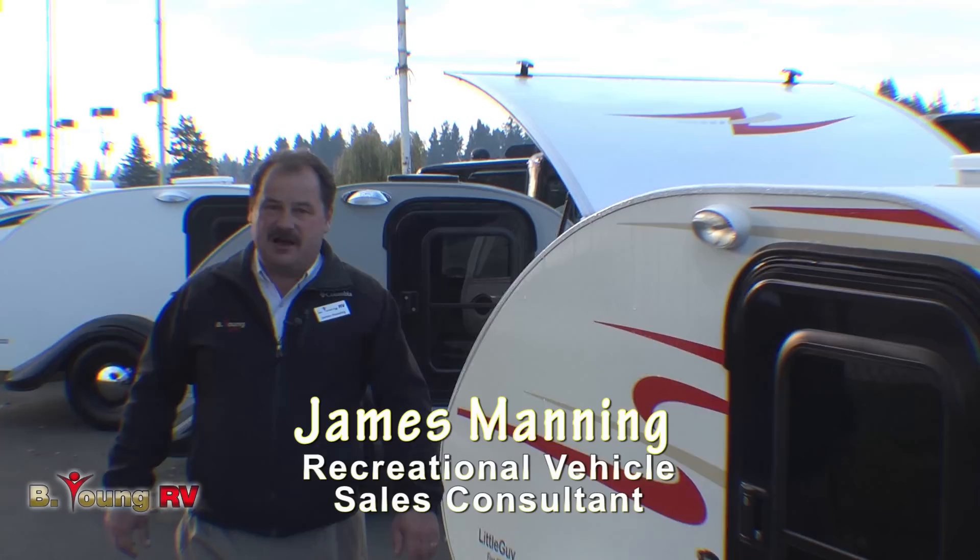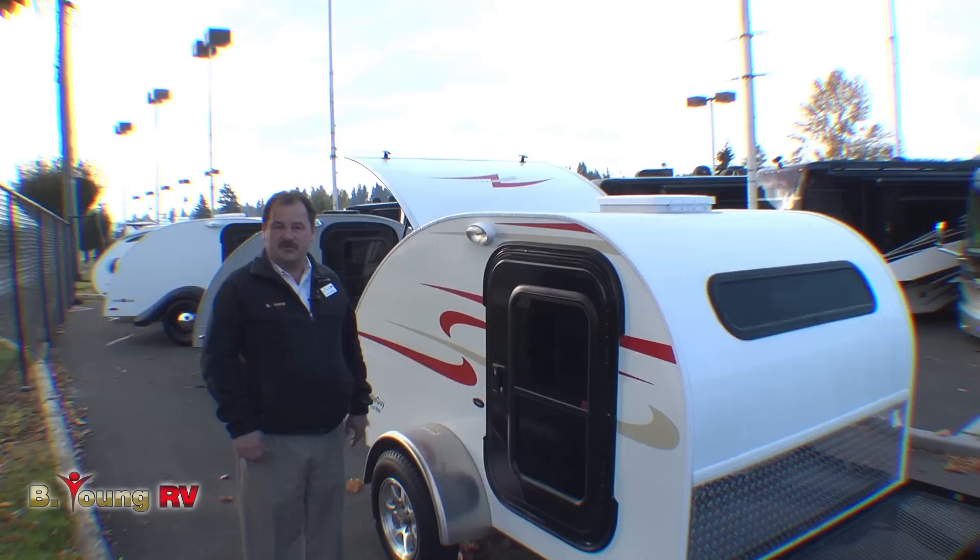Hi, I'm James Manning and welcome once again to Be Young RV. Today we're going to talk about the Little Guy Teardrop Trailer.